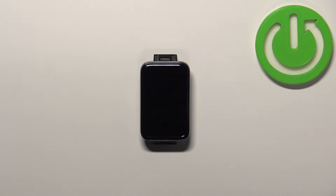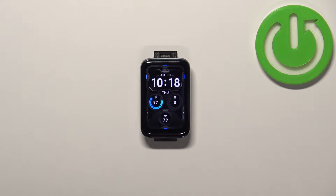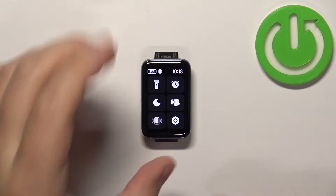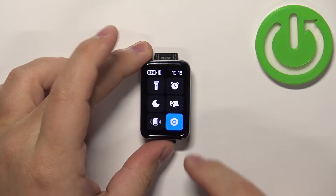First we need to wake up the screen on our SmartBand and you can do it by tapping on it. Once you wake up the screen, swipe right on the screen to open the quick panel and then tap on the settings icon to open the settings.